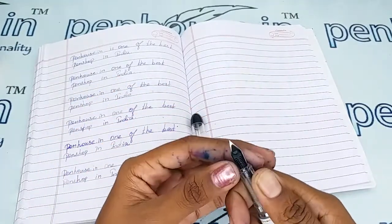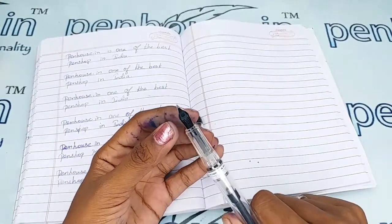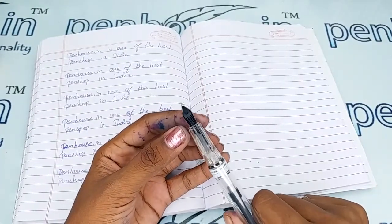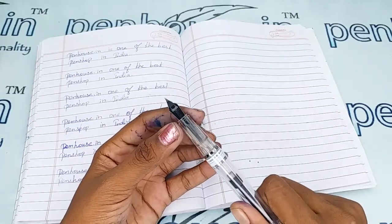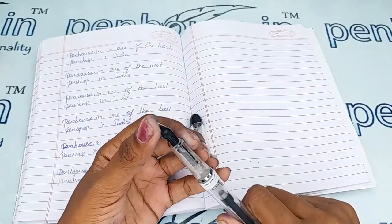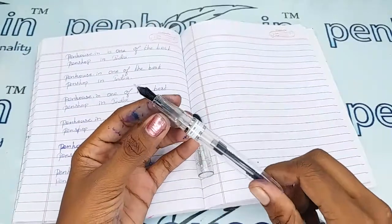To clean the dirt and deposits, remove the feeder and nib separately by holding and twisting — they will come out easily. After removing, flush the feeder with a toothbrush or any brush and clean with soapy water or tap water. If soaking in soapy water, allow it for an hour, then brush and clean.